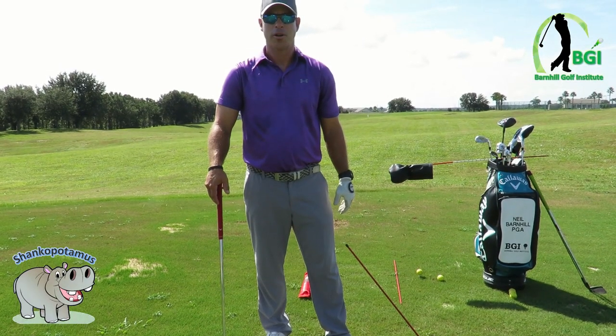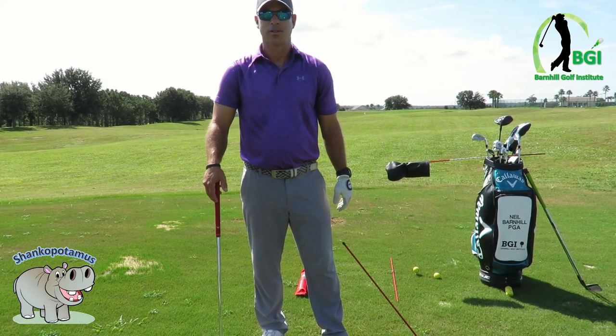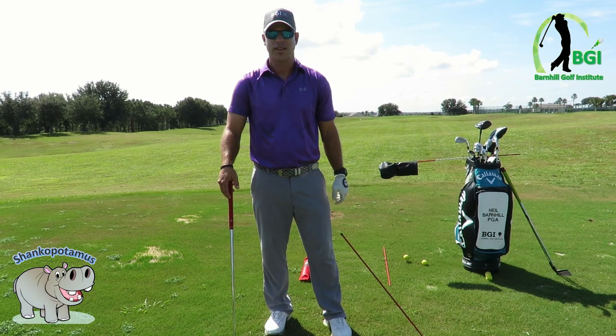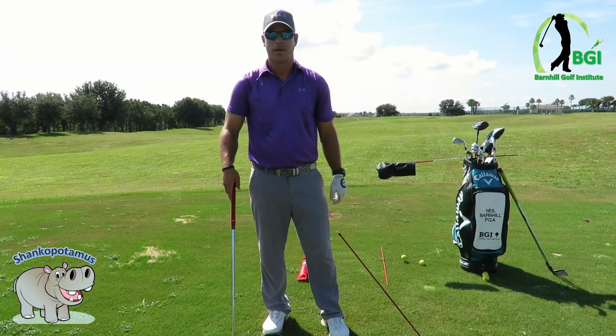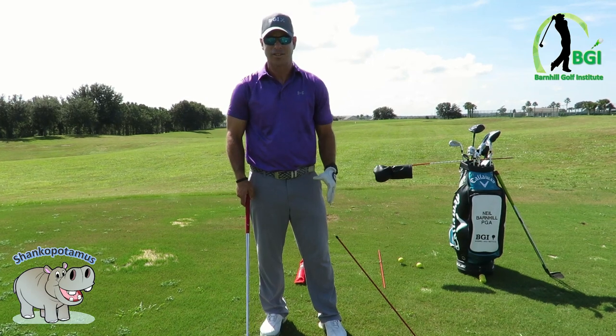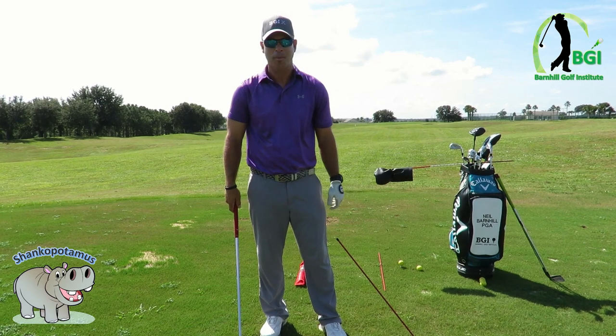Hey everyone, it's Neil Barnhill with the Barnhill Golf Institute helping you find your winning way. Today we're going to talk about a very sensitive, touchy subject — hard to say the S word — literally getting butterflies and queasy feelings just to say the word shank. We're going to talk about how to get rid of shanking if you have that problem.